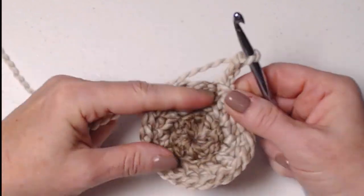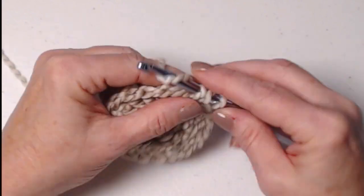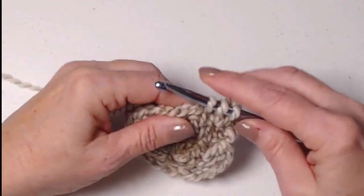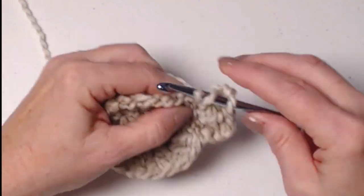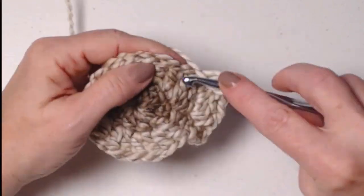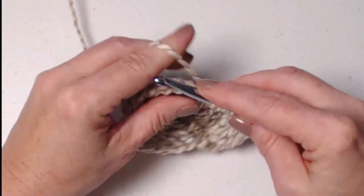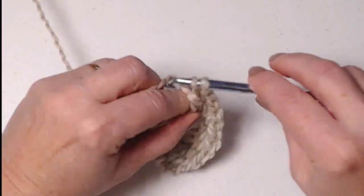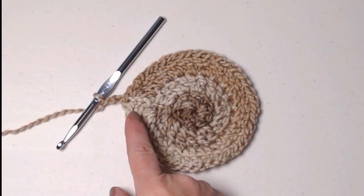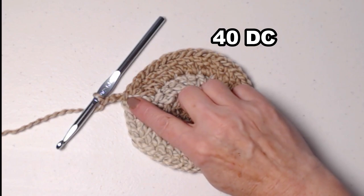For row 3, we're basically going to do the same thing we did on row 2. We're going to double crochet in the same stitch as our chain 3, and then stitch 2 double crochets in each of those double crochets around. Stitching this way with 2 stitches in each double crochet is going to give us a nice flat bottom to our bowl and make it sit really nice. After completing row 3, I have 40 double crochets. I joined to chain 3 and chained 3.